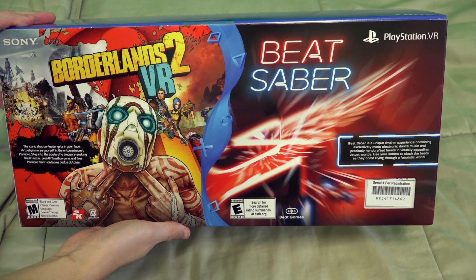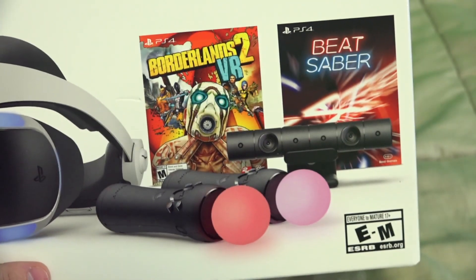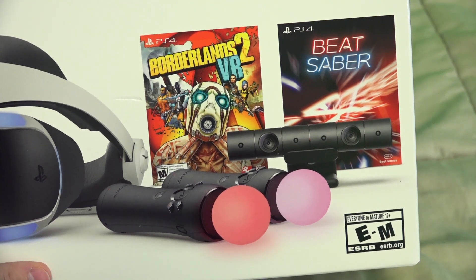The bundle that my mom got me comes with Borderlands 2 VR and Beat Saber, along with two PlayStation Move controllers, which is really great to be honest.